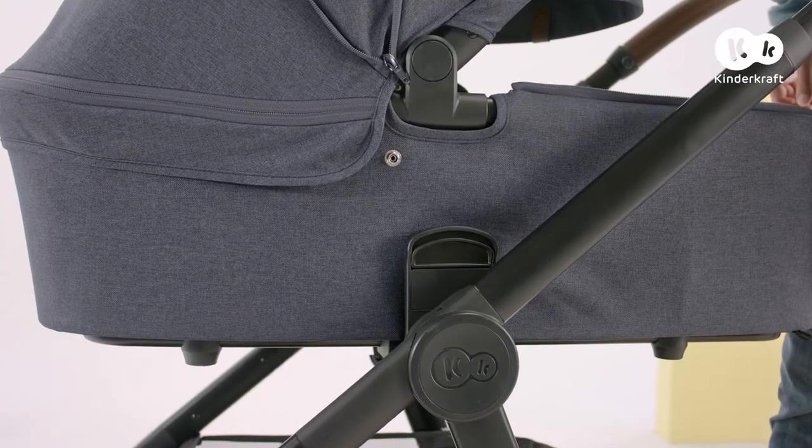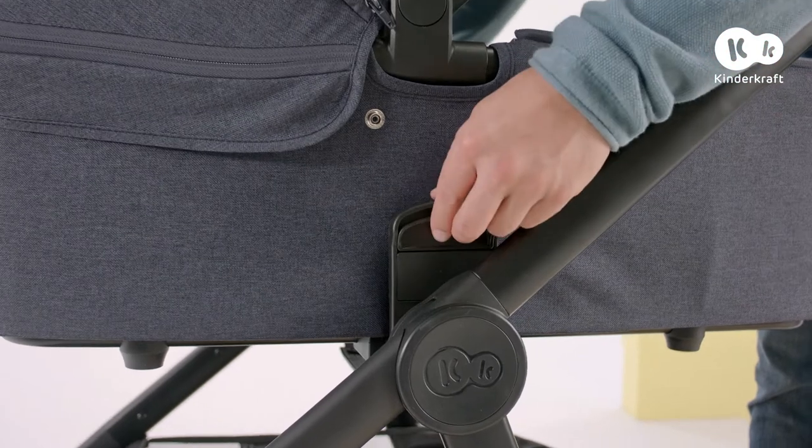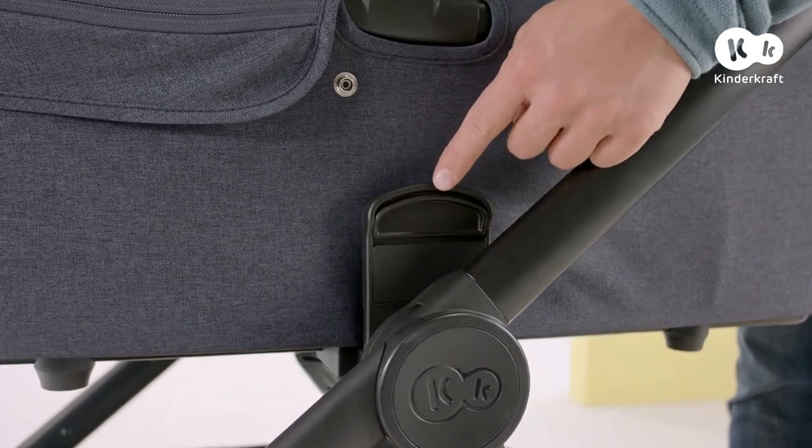Thanks to the adapters, you can easily remove the carry cot. Just press on both sides until you hear a click.